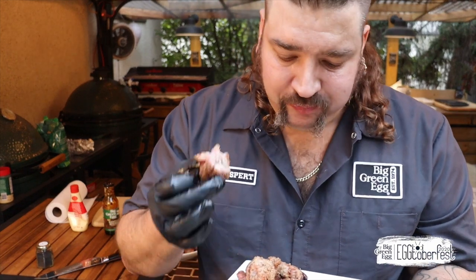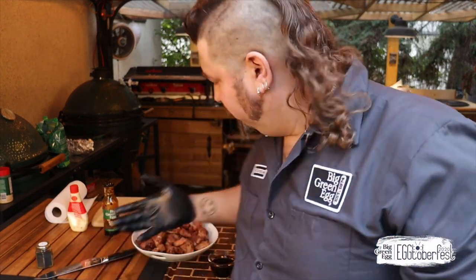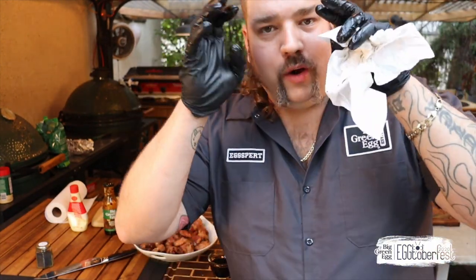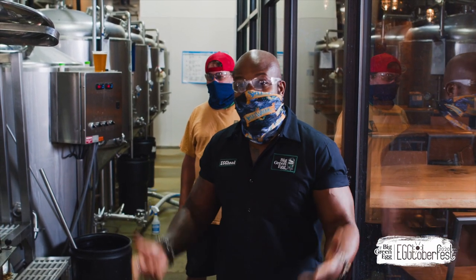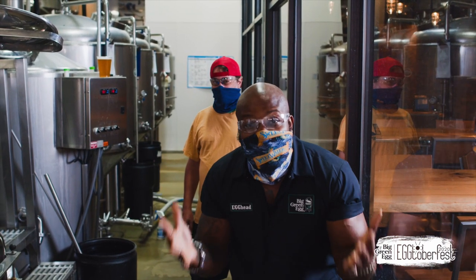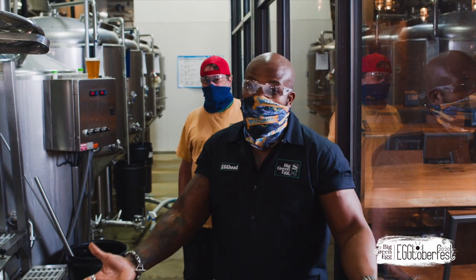That's it, everybody — that's exactly what you're looking for. Thank you so much for tuning in to Mel's little bit of Eggtoberfest. I am so blessed and grateful to share a couple of recipes with you. Get ready to fill your heads full of amazing stuff — this weekend is going to be jam-packed. I hope you had fun with me. Stay tuned — it's going to be a glorious weekend. Dark Side of the Grill does it once again! Hashtag Eggtoberfest 2020 — sharing is caring.